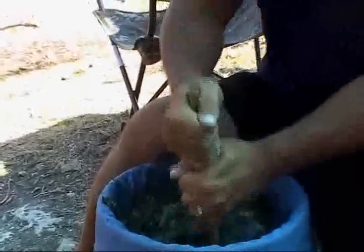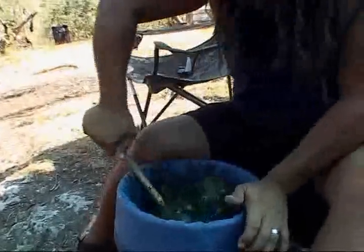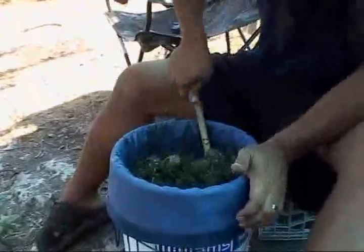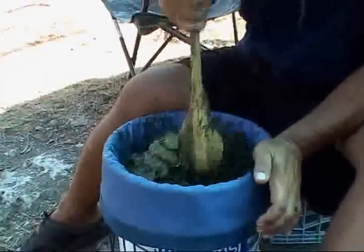You can hear it crunching. And as you go around, you can feel the ice and everything crunching against the walls of the bag. You want to create friction because what you want is to break the bulb of the trichomes off. The ice cools them, gets them brittle, and the friction created by the mixing is what breaks them off and makes them settle to the bottom.